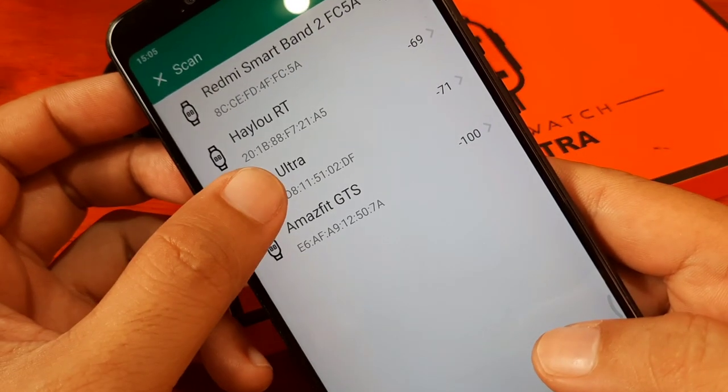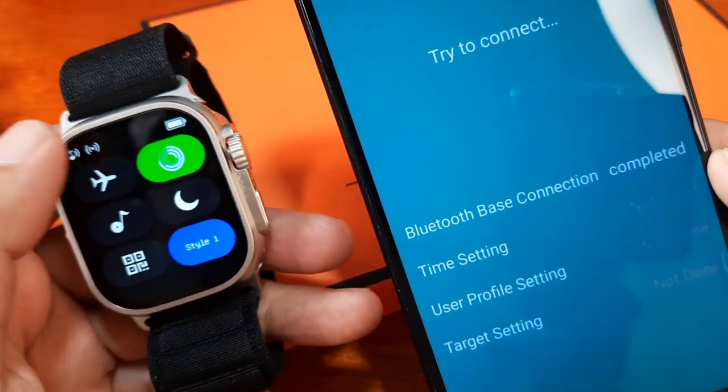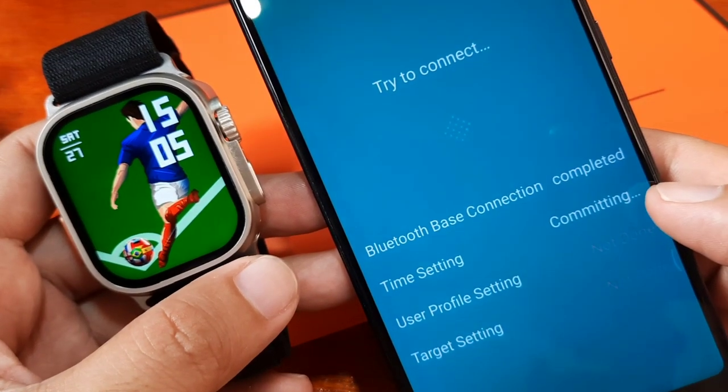Although we successfully paired with the smartwatch, it seems like it is always disconnecting. We'll try to connect it again.